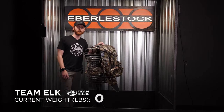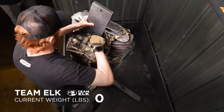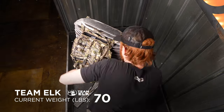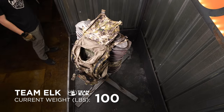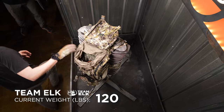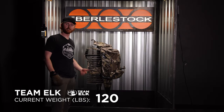Stay tuned and we're going to start loading weight right now. So that right there is about 120 pounds and nothing yet. Pack still looks very normal, so I'm just going to keep adding weight.